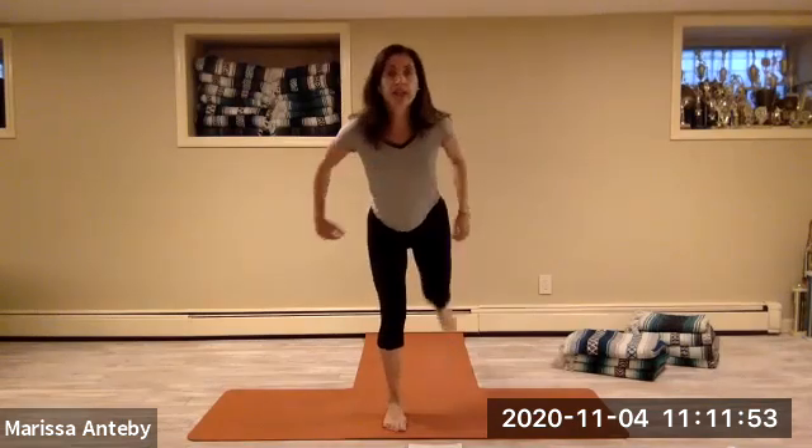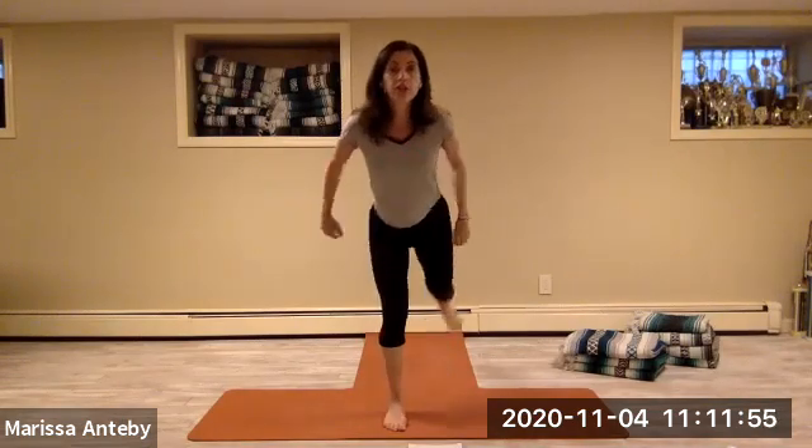Let's do the left leg forward — march it out.